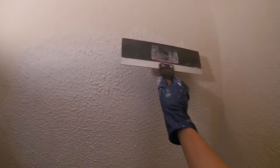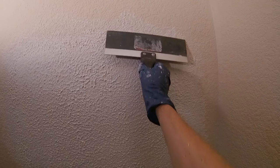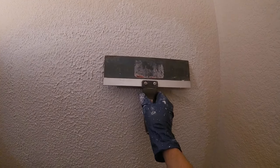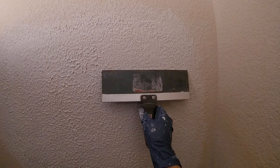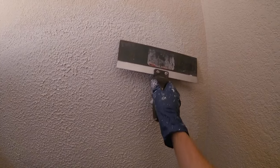Now we're going to let this set up and dry for about 10 minutes. You'll notice when it's drier it won't be as shiny. It's been about 5 to 10 minutes of drying. We're going to take that same 12-inch drywall knife and very slowly and lightly drag it — just barely — we're just trying to knock down those peaks of the texture without really smearing the texture.